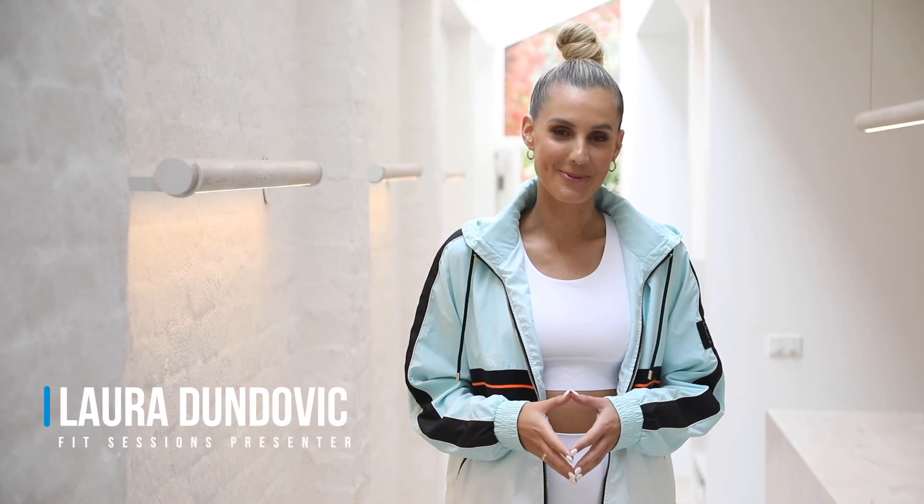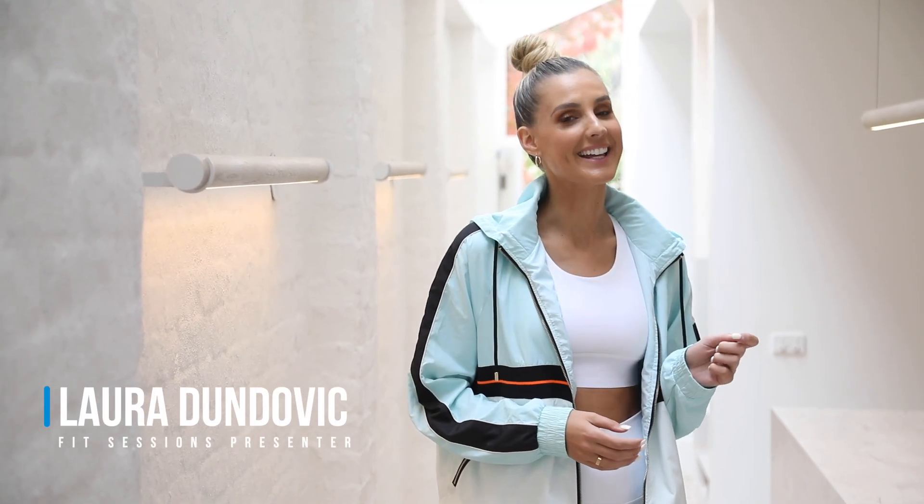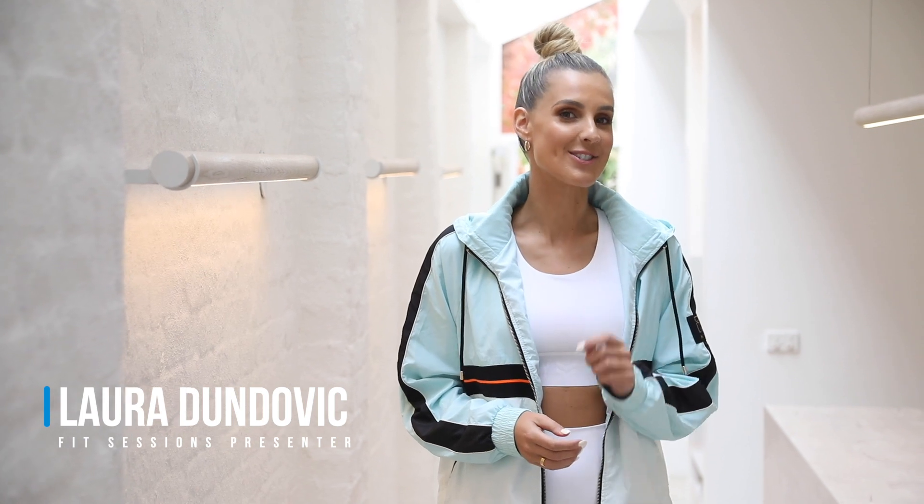Welcome to this week's Fit Session. We're here at Some of Us in Paran and I'm about to take part in a Sculpt and Reform Circuit class. Let's go see what it's all about.